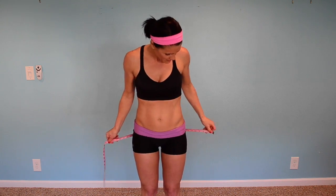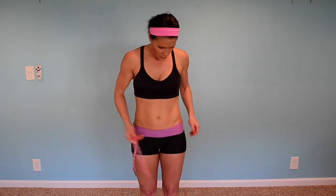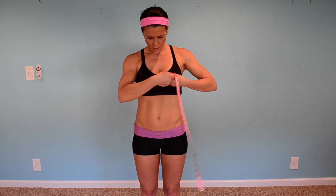Around your hips — thirty-seven. Around your chest — thirty-three.